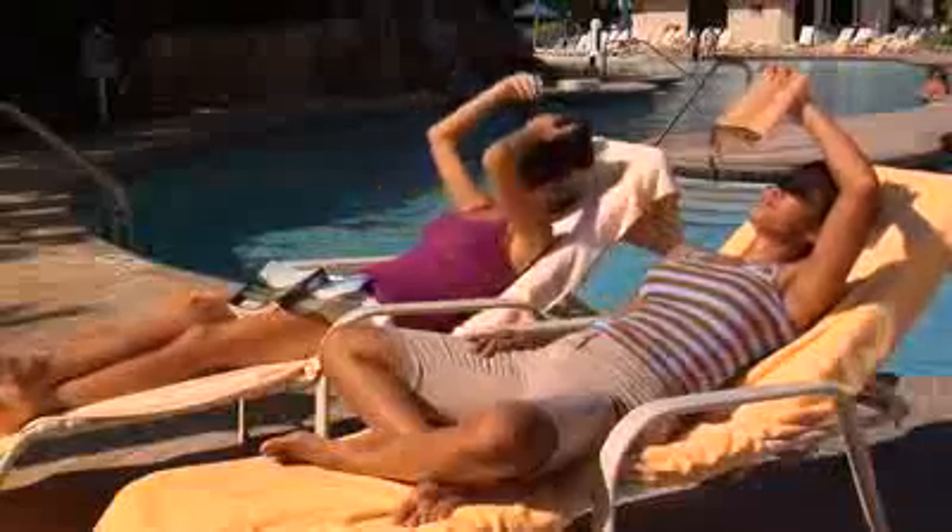Covering your head with a suffocating t-shirt or a stifling sun hat is a thing of the past, because the Cushion Shade lets your head and hair stay cool and dry while providing the best protection from the harmful rays of the sun.